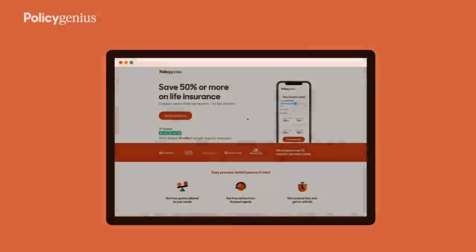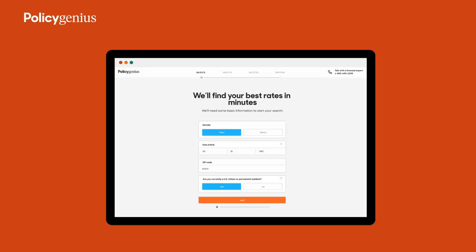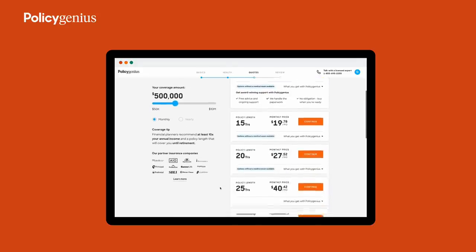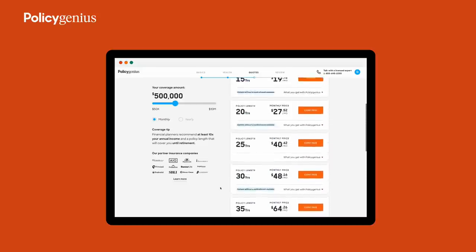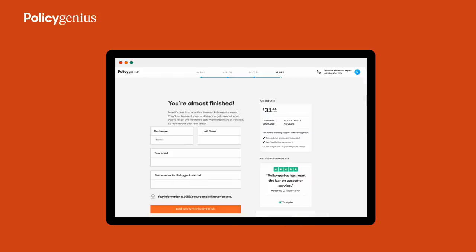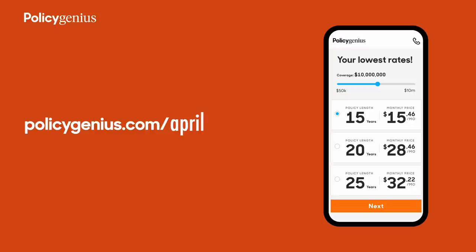I want to thank this video's sponsor, Policy Genius. If someone relies on your financial support — whether it's a child, an aging parent, or even a business partner — then you need life insurance. They make it easy to compare quotes from over a dozen top insurers all in one place, and you could save 50% or more by comparing quotes. Eligible applicants can get covered in as little as a week thanks to their award-winning service rated number one by Forbes. Head over to policygenius.com/april to get started. You could save $1,300 or more per year on life insurance by using Policy Genius to compare policies.